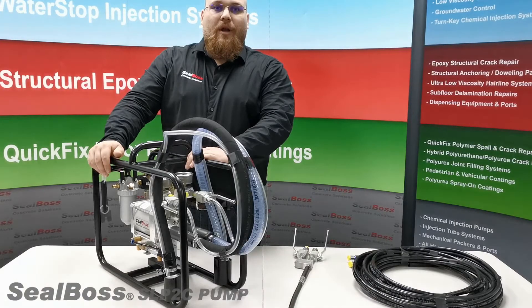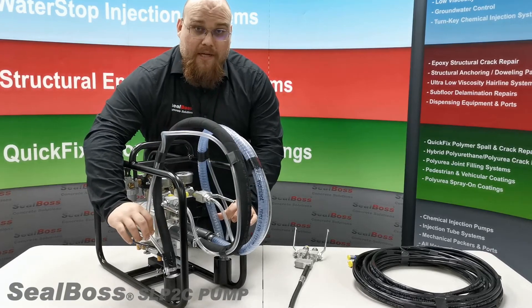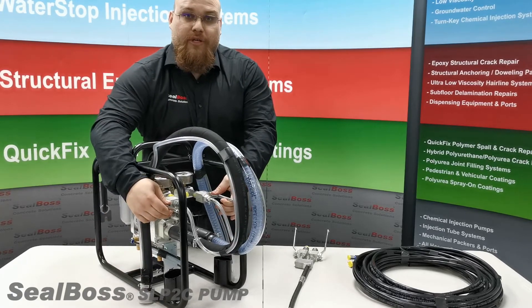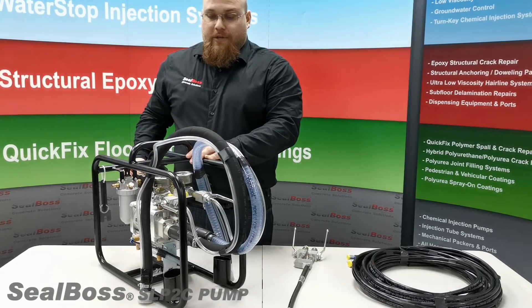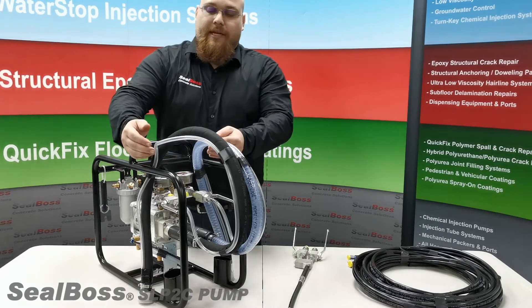I am now going to show you how to prime the pump. First, placing the recirculating line as well as the intake hose line into buckets of R70. You will then make sure that the recirculating valves are open. Using the pressure regulating valve on the back of the pump, you will then turn clockwise until material begins to flow through the recirculating hose lines.